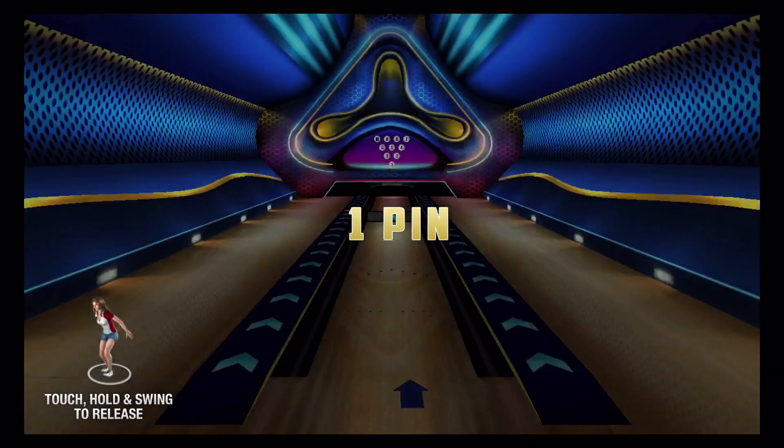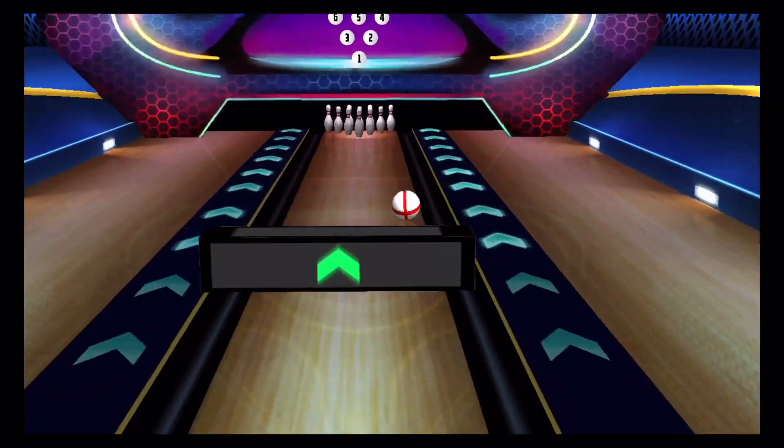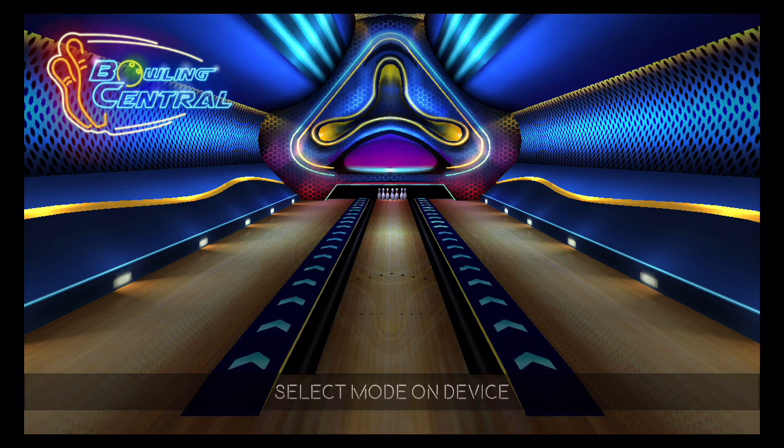It's really, really simple to pick up and play, just like all the other motion games that Rollercule has made. Really, really fun little game and definitely one to check out. A very quick look at Bowling Central for the iPhone and the Apple TV. Thanks for watching.